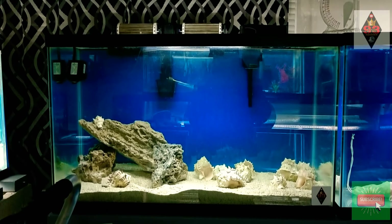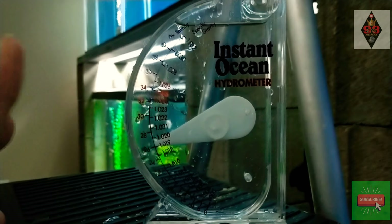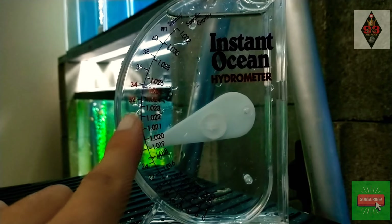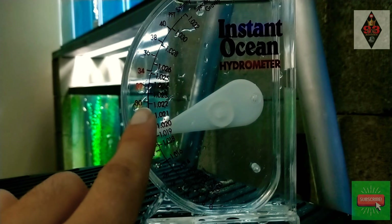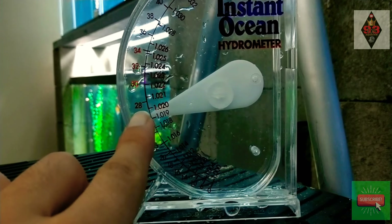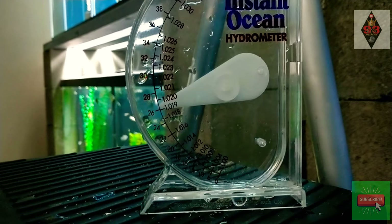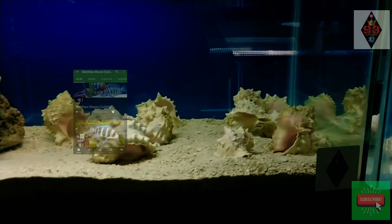Let's see what the water quality is. This is a hydrometer to test the salinity in the water — that meaning it is a saltwater fish tank. We wanted it right about here. It was there earlier, but since the temperature has dropped a little bit it decreased a little. We're going to work this over time, so it's going to have about two to four weeks to cycle before we put fish in. And these shells come from Mr. Matt Moore — I appreciate you my guy.